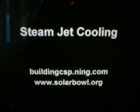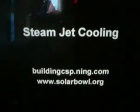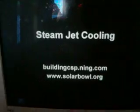In another video I talked about different types of cooling you can combine with solar concentrators, and one of them was steam jet cooling. I didn't really understand it, so here's a video explaining the technology.